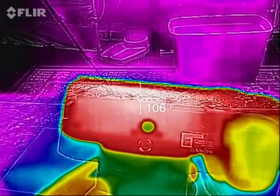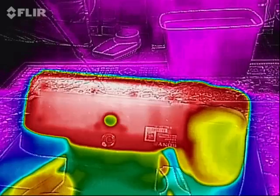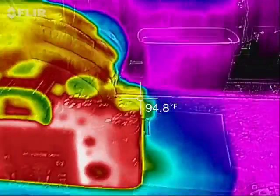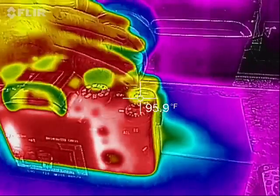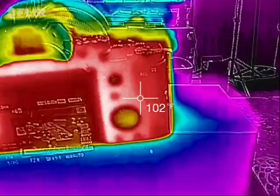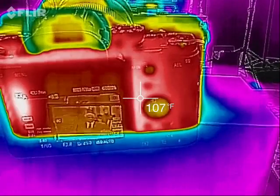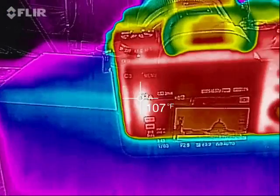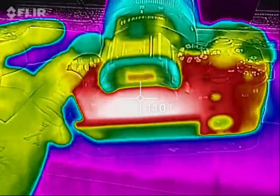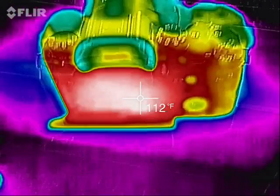It's falling within the exact same temperature parameters as the Fujifilm XT2 and the Nikon D500 — those are also averaging right about 100 to 104 degrees. The A9 is only about five degrees above that, but since it's a much smaller package, that's certainly to be expected. Looking at the back, it's 107 to 108 degrees, and the hottest recorded was 110 to 115 degrees behind the LCD.